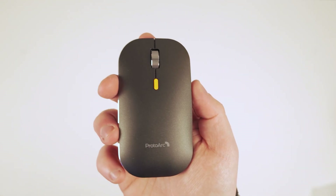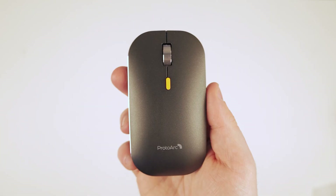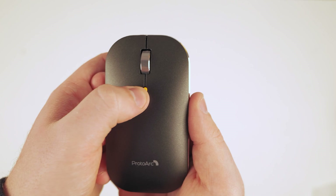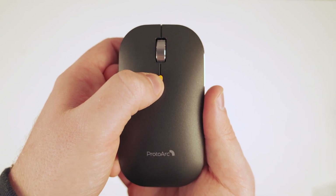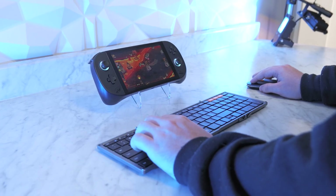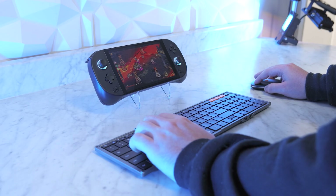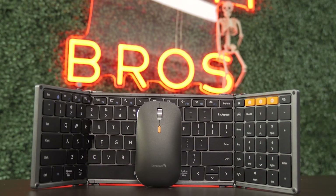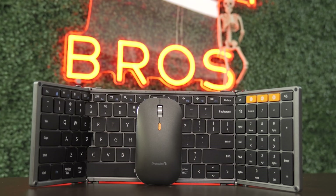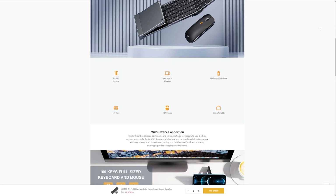The Bluetooth mouse comes with a dongle that cleverly stores inside the mouse, ensuring you always have it on hand when needed. With its three DPI settings, you can easily adjust the sensitivity to suit your needs, making it a versatile and convenient choice for a wide range of tasks. This combo is also amazing to use with handheld gaming devices like the Steam Deck, Aya Neo, ROG Ally, and more. If you're interested in learning more about the Protowark XM01 combo or buying it today, click the link in the description and use our code to enjoy a discount. Now let's get back to the video.